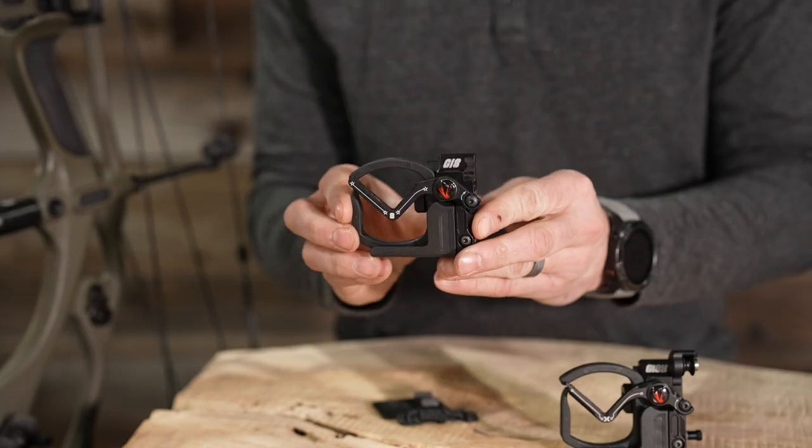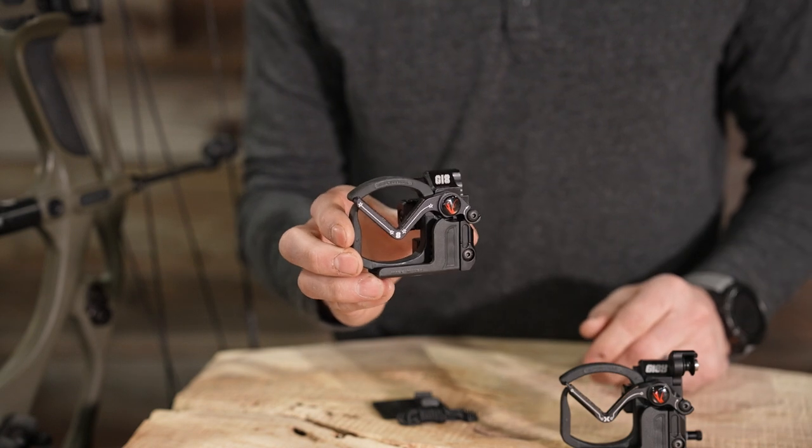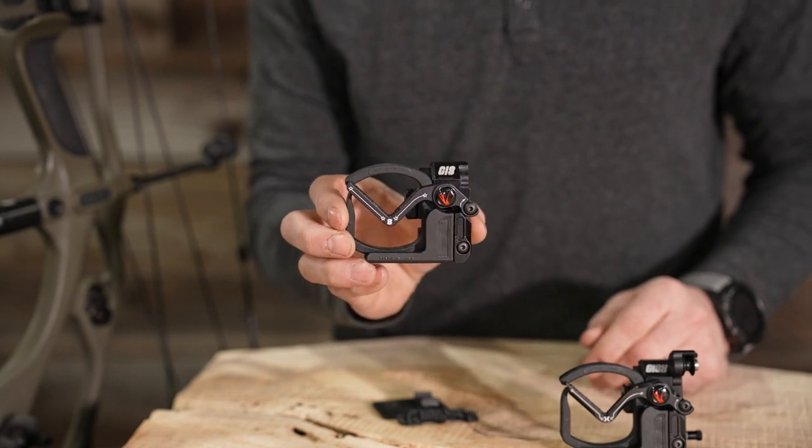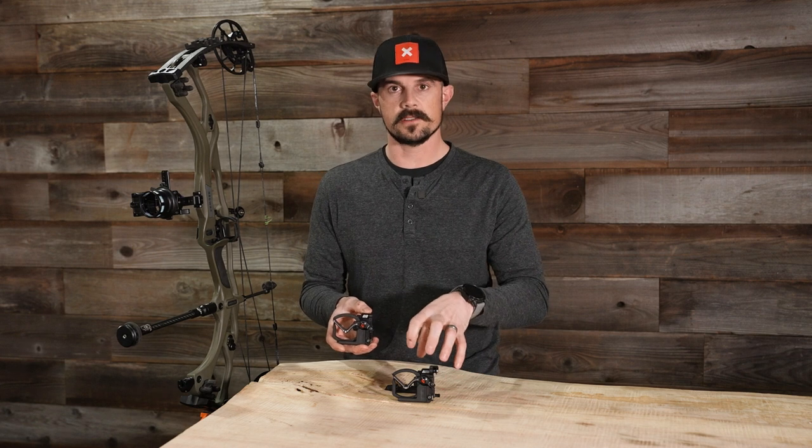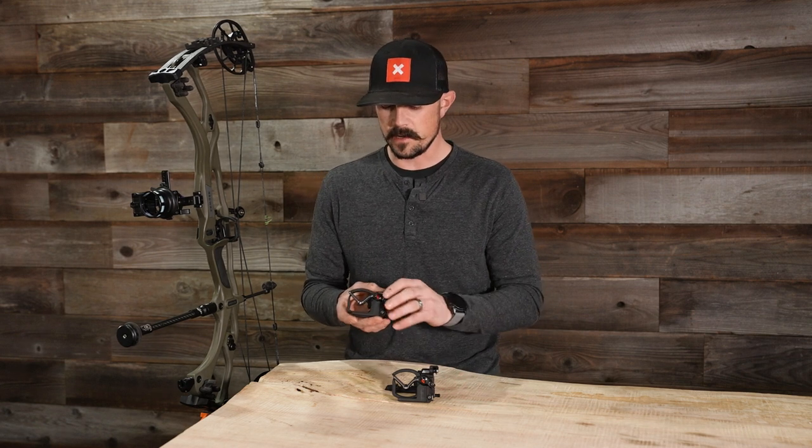When we take a look at just the regular Gen Integrate, the body is machined aluminum, just like on the X model, coming in at 3.6 ounces versus 4.1 — those additional parts are what make the Integrate X a little bit heavier.